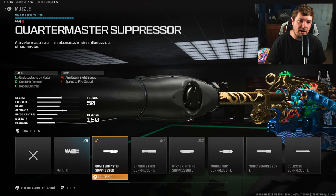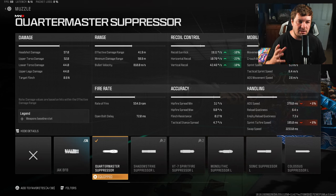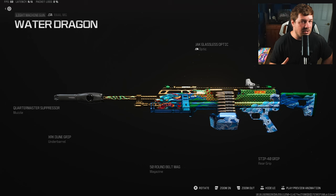The final attachment is the Quartermaster suppressor. Not much to talk about here — it's simply one of the best muzzles in the entire game. It controls 10% of your gun kick, 23% of your horizontal recoil, and 10% of your vertical recoil control. It keeps you stealthy, controls a lot of recoil, and blocks your muzzle flash. By far the most important attachment in my opinion.